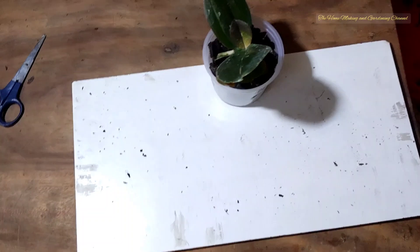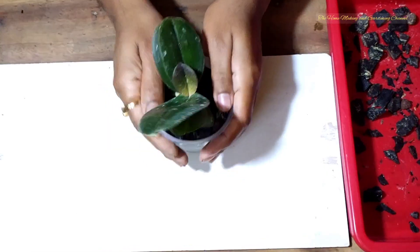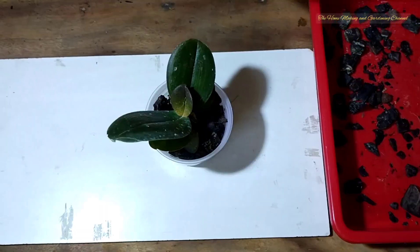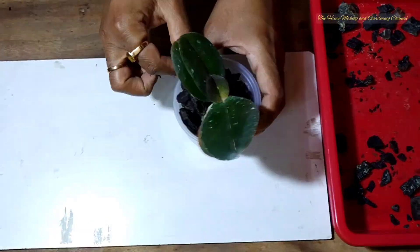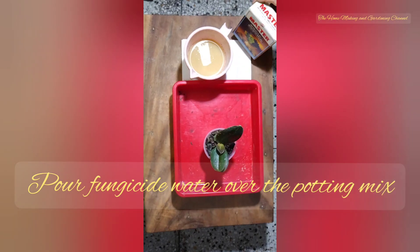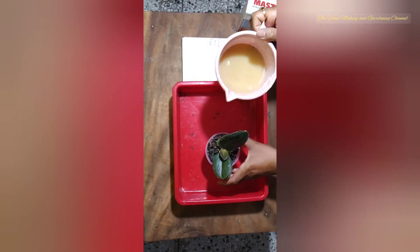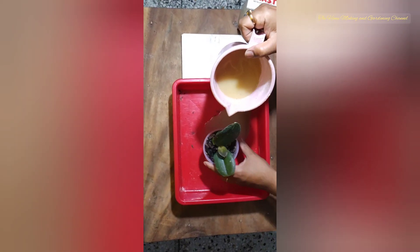Our baby plant has been planted into the pot and it's ready to be hanged, but first we need to treat it with fungicide. In one liter of water we shall be taking two grams of fungicide, and then we are pouring the mixture over the potting mix.